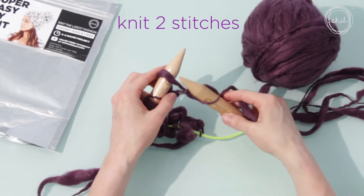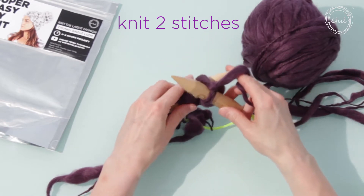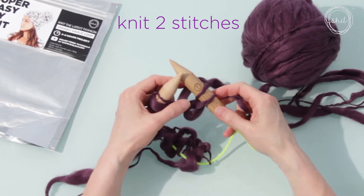Now we're going to knit the next stitch: step one, step two, step three, step four — slide it off. To make the Bella Rose scarf, you will be making the purl stitch in addition to the knit stitch.